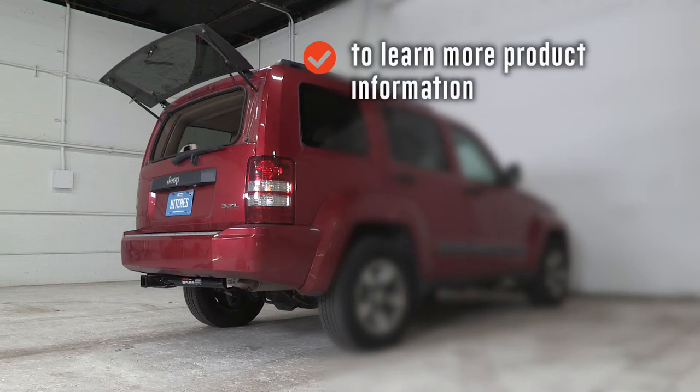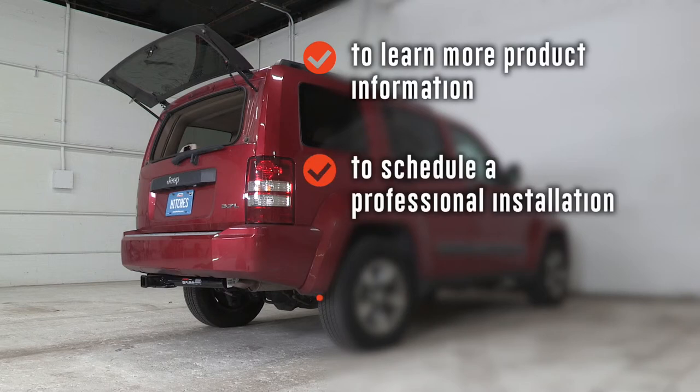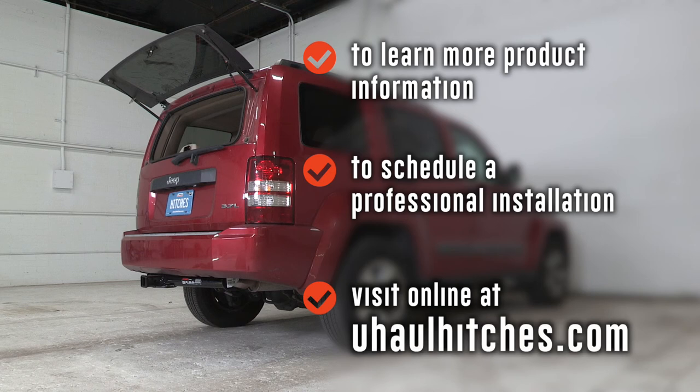To learn more about the product seen in this video or to schedule an installation by a U-Haul Hitch Professional, visit us online at UHaulHitches.com.